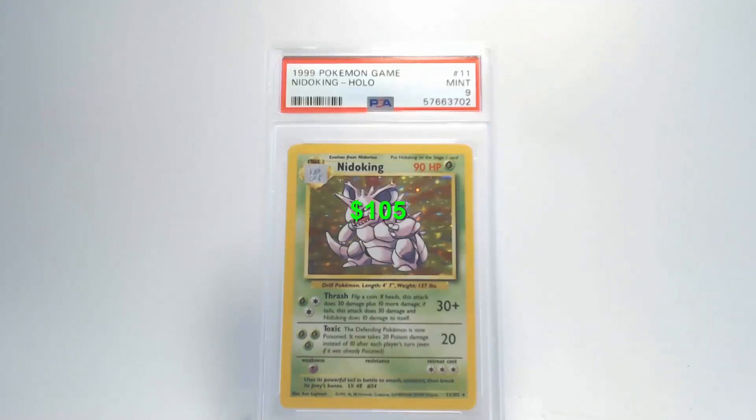Looking at the back of this card, the centering looks better than the front — it might be slightly to the left but I'm sure it's within tolerance. The surface is really clean, no problems there. The edges look good, but there might be some very slight damage on the right corner, and that's going to give us a grade of Mint 9 for Nidoking. That's pretty good for a 20-year-old holographic card.